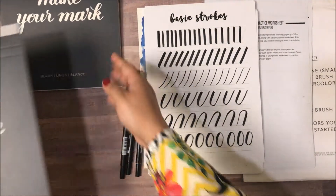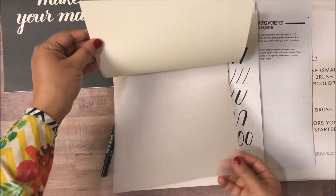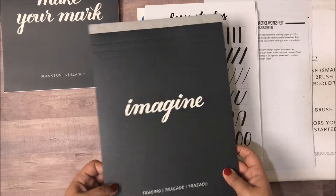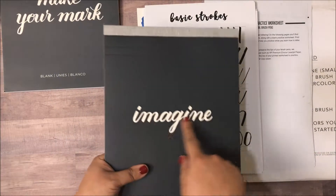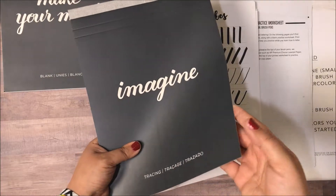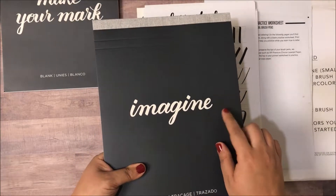Another notepad I picked up is also from Kelly Creates — this is the tracing paper, and this really helps if you want to go over a certain word that you've seen somewhere. Say if you want to learn how to write 'imagine,' it's really good to just take some tracing paper, put it on there, and try to copy it out.